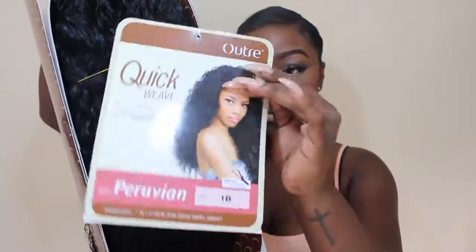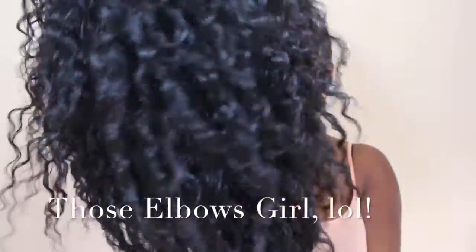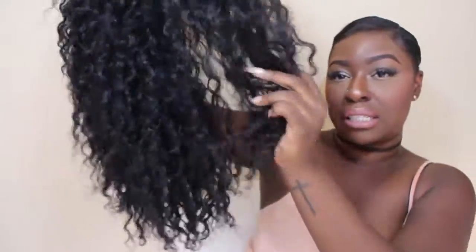Let me unbox this for you guys. Here is the packaging — it has a little hair care guide at the back and shows the cap construction. Once I take it out, it's nice and bouncy, the curl is popping. It doesn't look see-through like most synthetic wigs — you honestly can't even tell that this is synthetic hair.